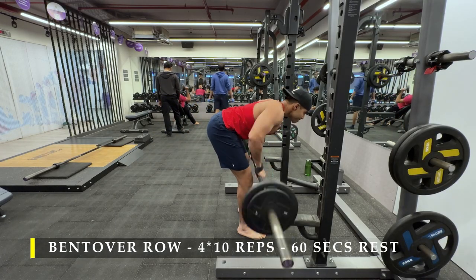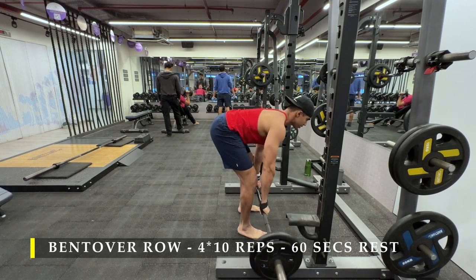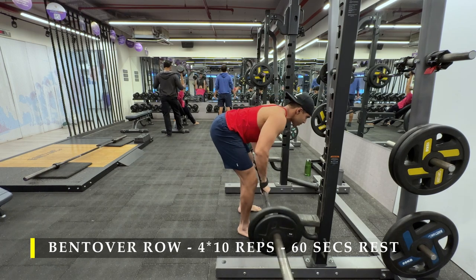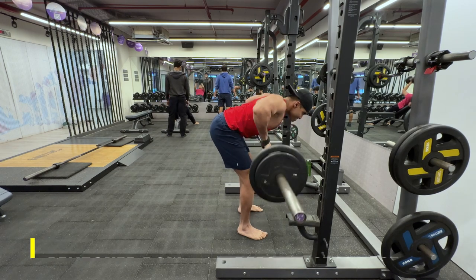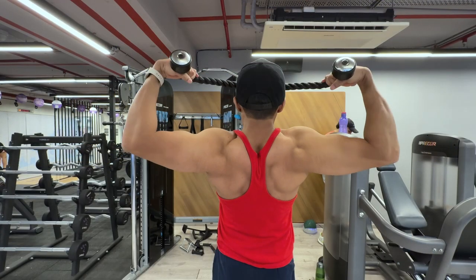You need not do it with a barbell only. Some gyms also have bent over row equipment where you have a bench and a rod, and you can pull the rod up to your chest — that's absolutely fine too. The key thing is not to load your lower back; the load has to be on your hamstrings and glutes.